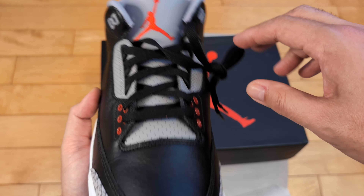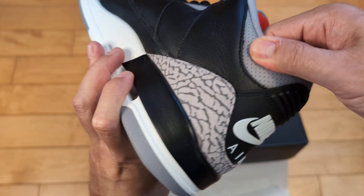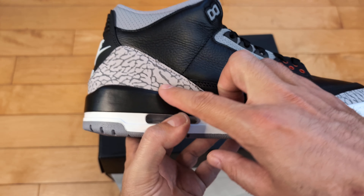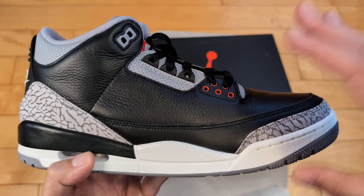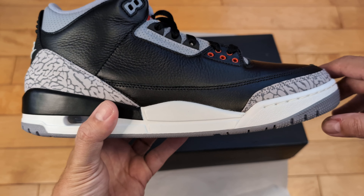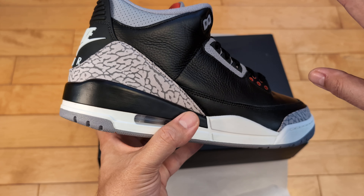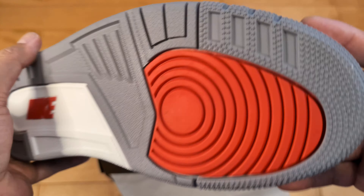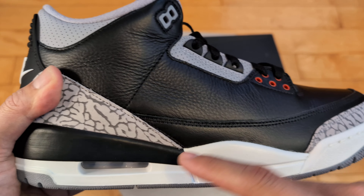You got the red eyelets here, cement gray on the tongue, Jumpman on the tongue — embroidered. Nice little soft ankle collar. Perforated by the Achilles. Nike Air on the heel as it should be in the original way. Elephant print — not quite as contrasty, a little lighter than the 2018 pair. Some people don't like this; I don't care as much. I like this toe shape — more in line with the original, a tapered slender and sleek look. White midsole, not aged at all. Classic Air Jordan 3 outsole on the bottom: red, white, and cement gray, with the star pattern on the toe for traction, and the exposed air in the heel.